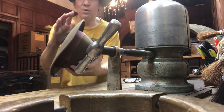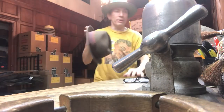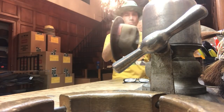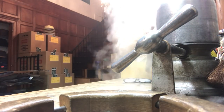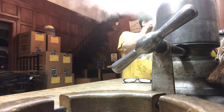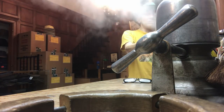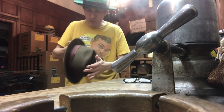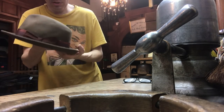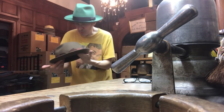Just watch how I'm pushing on the back of the brim as I steam it, okay? All the way around. Being careful to keep the hat between me and the steam so I don't burn myself. I haven't burned myself in years, decades, but you can catch serious burns on your fingers and your forearms, so just pay attention.